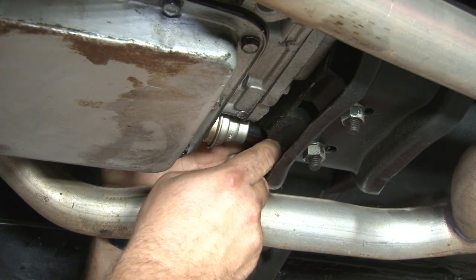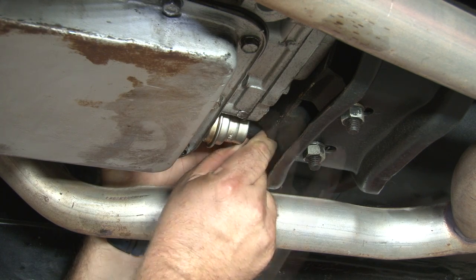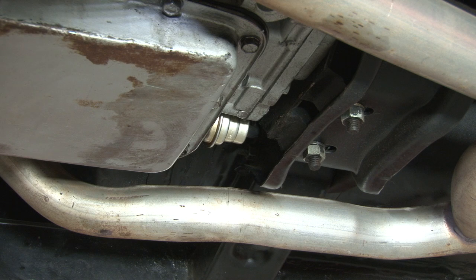The last step here is going to be to reconnect the soft vacuum line to the hard line coming down from the manifold. You want to check your transmission fluid, make sure it's topped off properly, and your installation is finished.